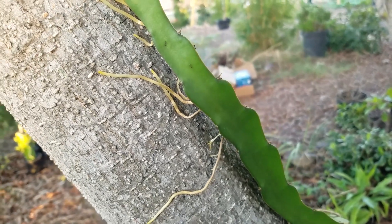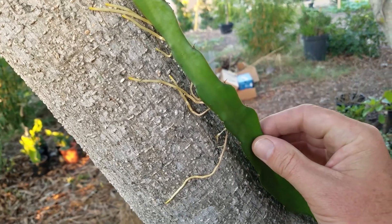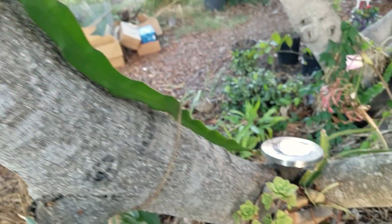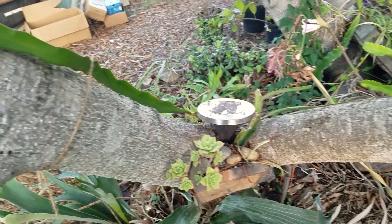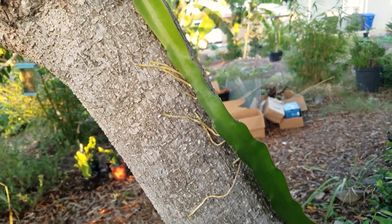What's up guys? Just wanted to do a quick video on this dragon fruit. This is an unknown species that I put on my fig tree. I kind of wanted to get a little creative and create some sort of natural type of trellis for this guy to creep up.